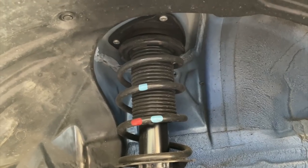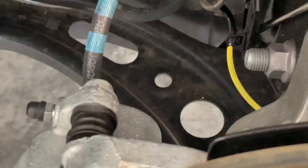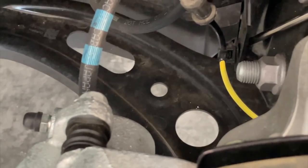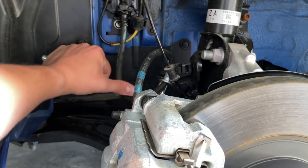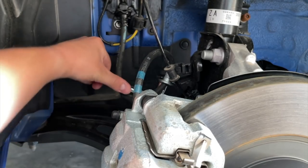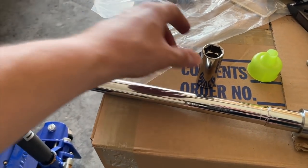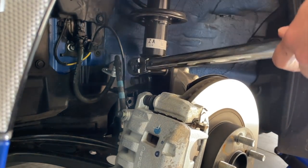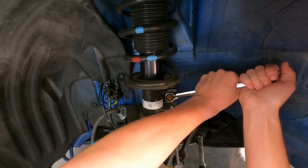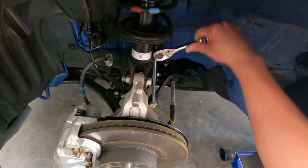And then we have two more bolts right here — I believe these are 17s for the sway bar end link. There's one back here, and then we have the three 12 millimeter bolts. I did not loosen that up prior to filming — it just came off very easily. Now I'm going to take my torque wrench with the three quarters — which is supposed to be a 19 — and break these two bolts. I'm going to take off the sway bar end link bolts.